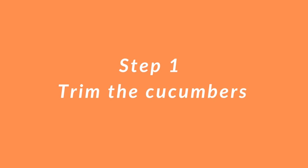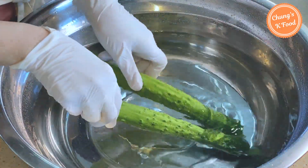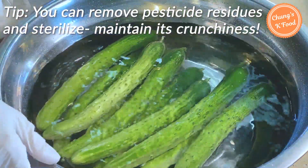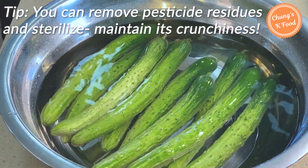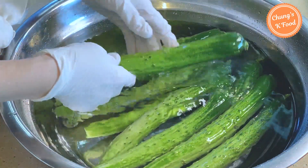Step 1: trim the cucumbers. Pour half a cup of vinegar into a bowl. If you soak cucumbers in vinegar, you can remove pesticide residues and sterilize them. The cucumbers will not lose their crunchiness and can be eaten deliciously over a long period of time. Soak the cucumbers for 10 minutes.